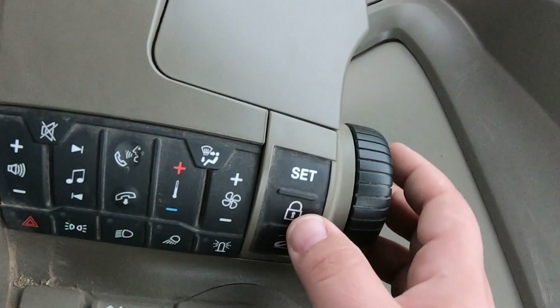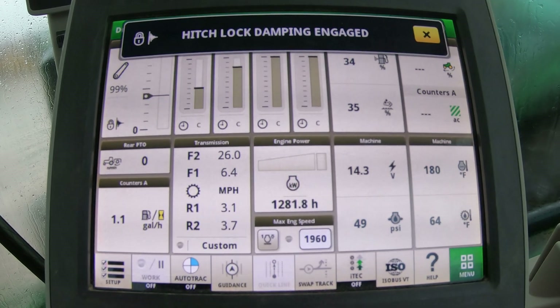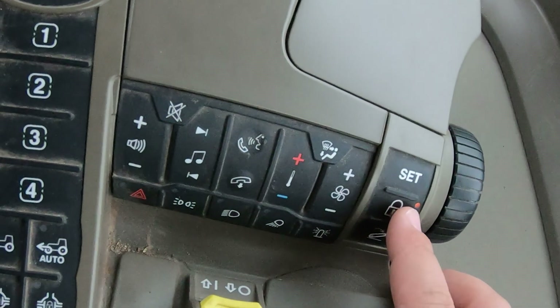Over on the right-hand side we also have a lock button. If we hit the lock button, the screen will tell us 'hitch lock dampening engaged.' If we then hit the switch for our three-point, nothing is going to happen — the three-point hitch is completely locked out and will stay wherever it's at. If you want to unlock it, just hit that button again.